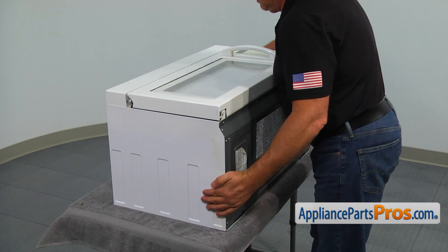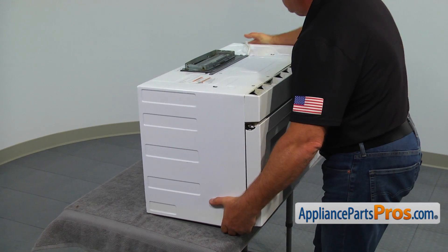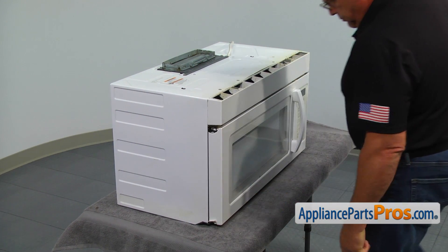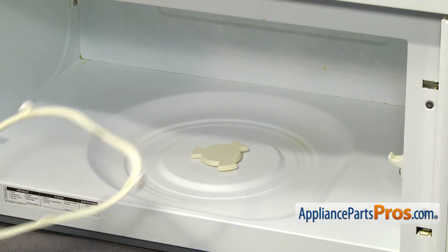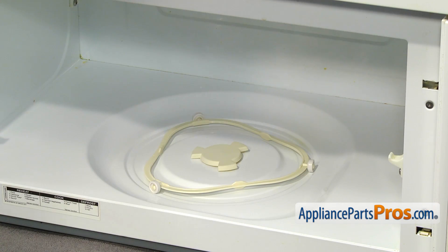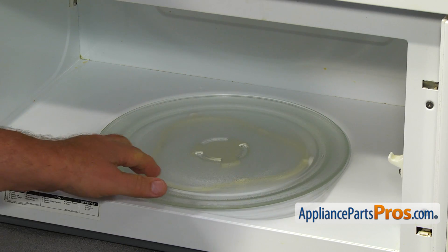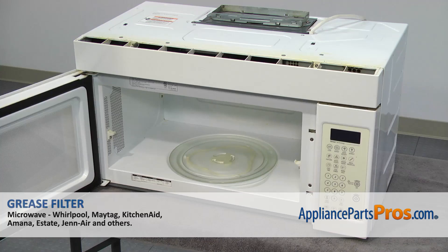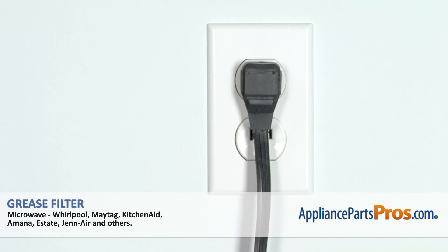Place the microwave upright. Place the turntable support ring in the microwave so the wheels will fit in the groove. Install the cooking tray on the coupler in the center and on the turntable support. Turn it slowly to make sure it's on properly. Close the microwave door, turn the power on, and go back to cooking.